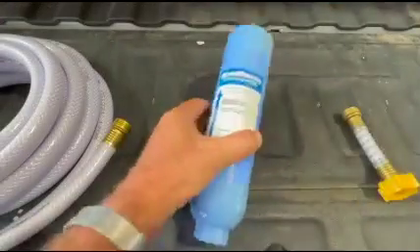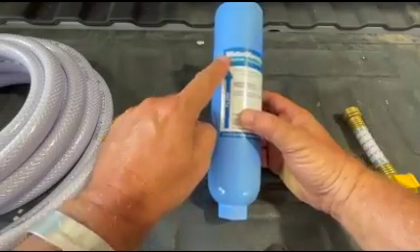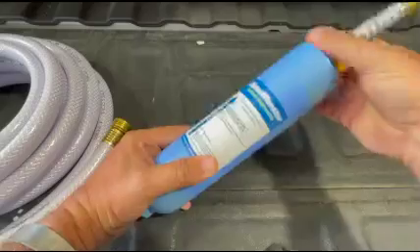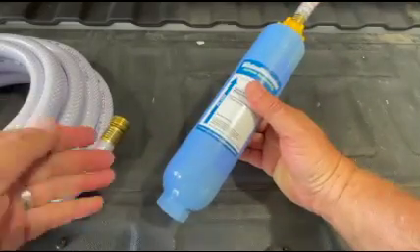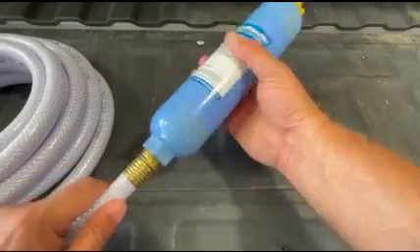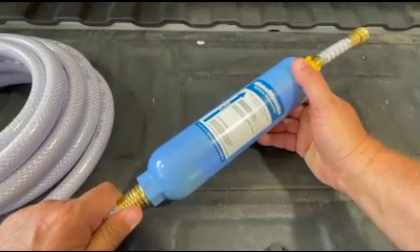To set up your water filter, remove the top cap and the bottom cap from the filter and orient it so that the water flow arrow is pointing up. Now take your short hose and screw it into the top. In this example we have our water source hose sitting right here, but normally it would be stretched out hooked up to a water faucet on the side of the building. Take the male end of the hose and screw it into the bottom of the filter and once you've got that secured, you're ready to hook it up to your WaterMonster tank.